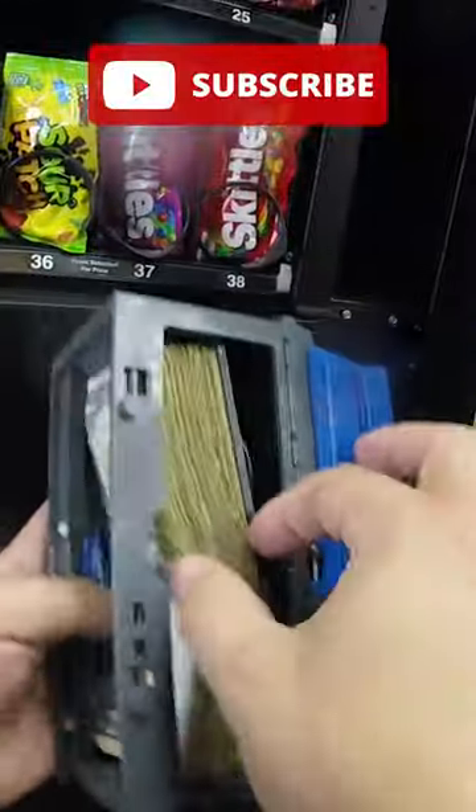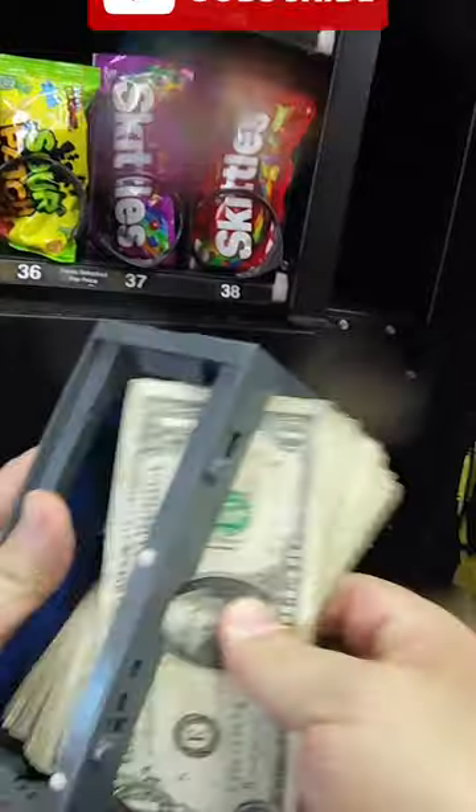If you like vending related content, follow us here for more videos. Check out that fat stack of cash in our barbershop vending machine. Put your guess in the comments with how much money we made. Thanks for watching.